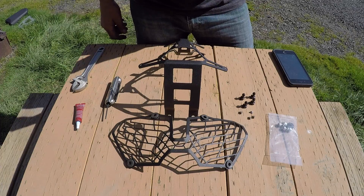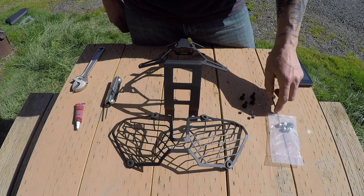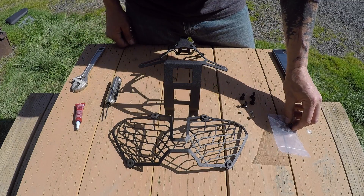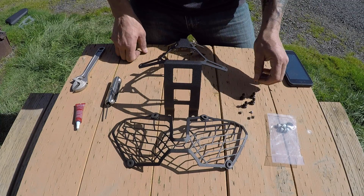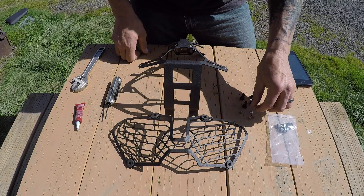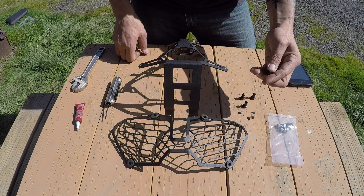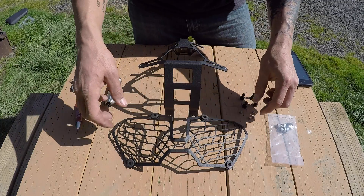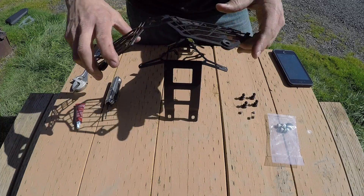Alright, so the Alt-Rider Headlight Guard. This comes in pieces — it comes with your hardware here. It's the two bolts for the bottom of the bracket. It comes with some little plastic washers that go up on the windshield. And then it comes with four little 2.5mm Allen screws with these nipples that go on. It also comes with four grommets, because this is able to come on and off whenever you need to clean your headlights.